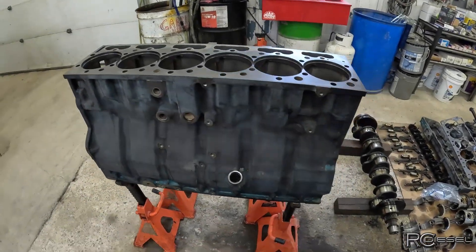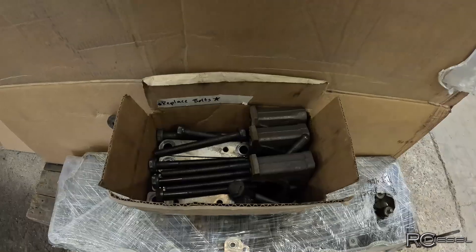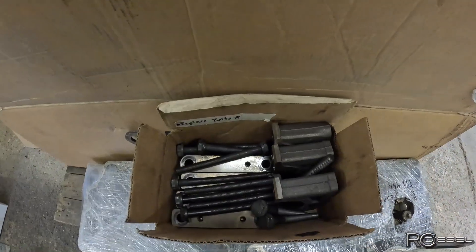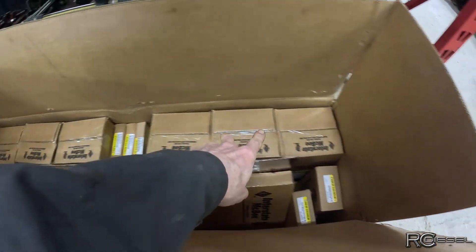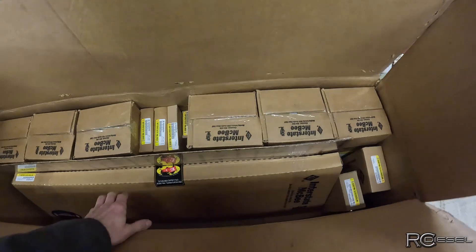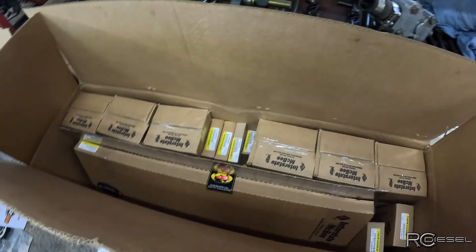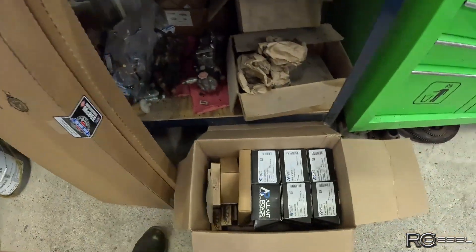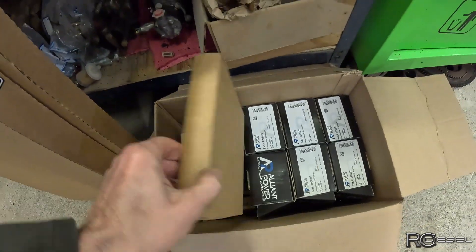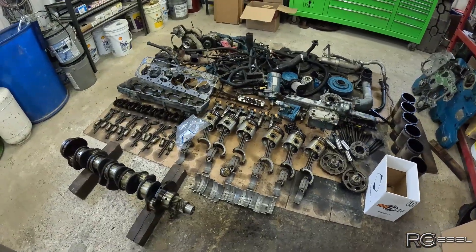Check it out guys. The 466 block is back and we got the head back. There's all our main caps and the bolts that go along with that. We got a box full of parts and pieces - liner kits, bearing kits, o-ring kits, gasket kits, seal kits, pan gasket kits, injector kits, seals, and lifter kits. We got all the kits and 11,000 pieces to clean and put back together.